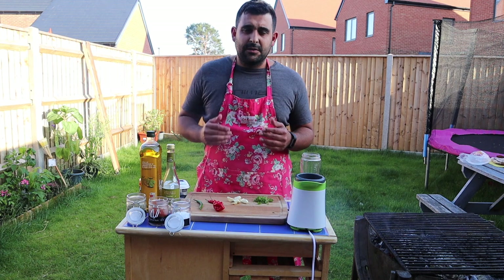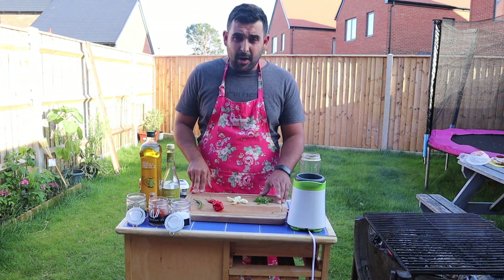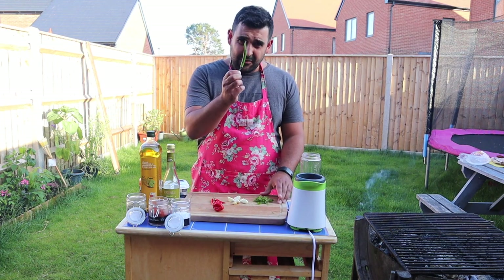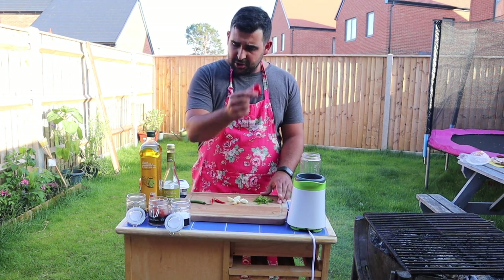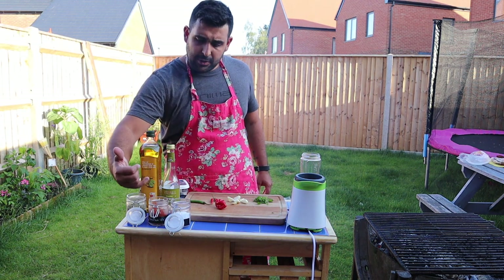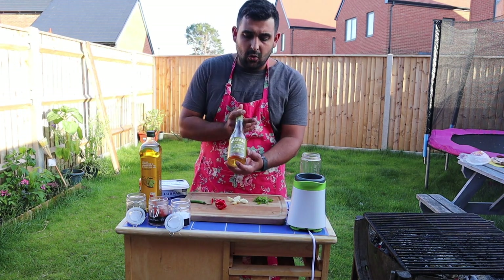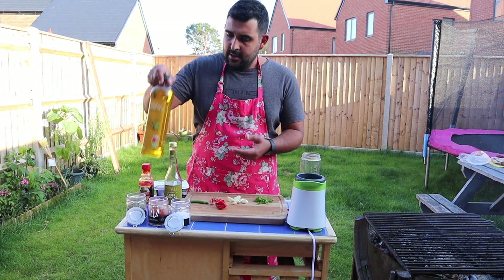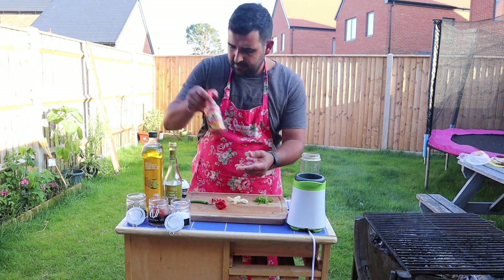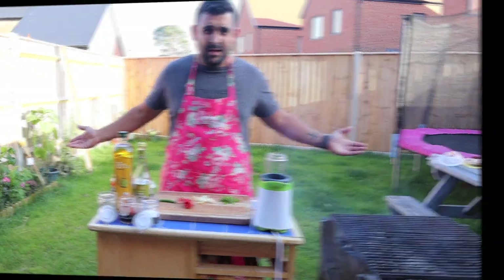I want to quickly show you guys how to make a Piri Piri sauce. So what I've got here is some parsley, some garlic, two bird's eye chillies, a finger chilli, scotch bonnet chilli, some oregano, some smoked paprika but you can use sweet paprika, coarse salt, some white wine or some cider vinegar, olive oil, some concentrated hot sauce, some butter, and that's it.